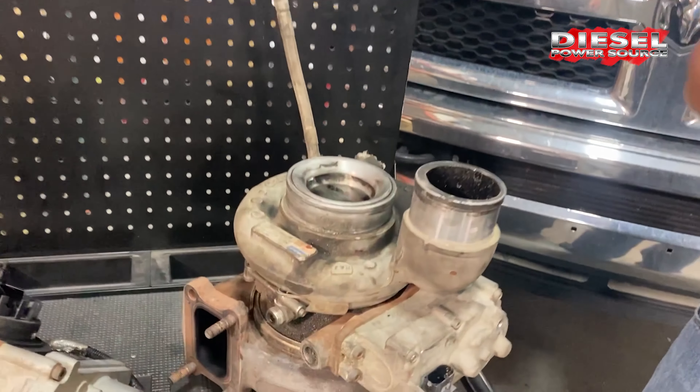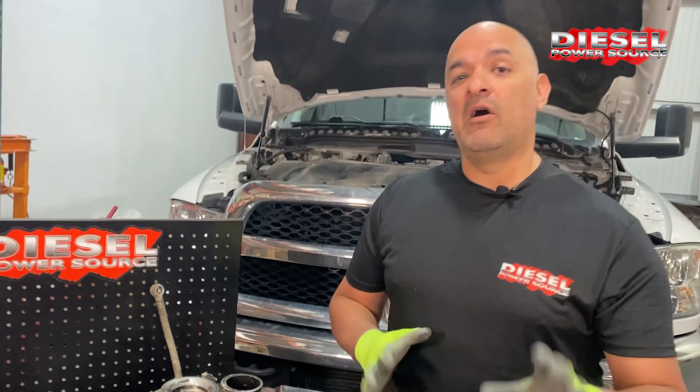If you have a problem with your stock VGT, give us a call — we have some options available for you.